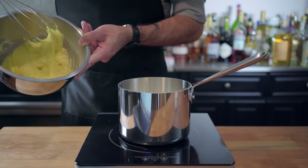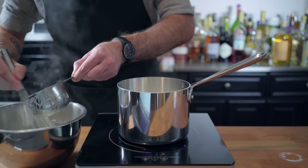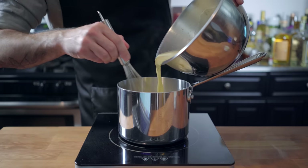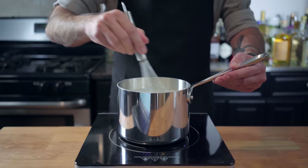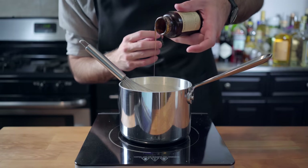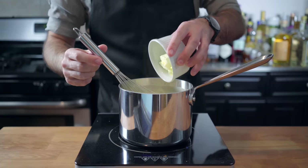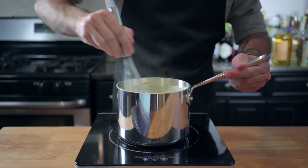Once our milk gets a little bit steamy, we're going to add about a cup very slowly to temper the mixture, temper our eggs, make sure that they don't cook, before adding the tempered egg mixture back to the milk, whisking everything constantly. Got to keep whisking. Add a solid dollop of vanilla paste,